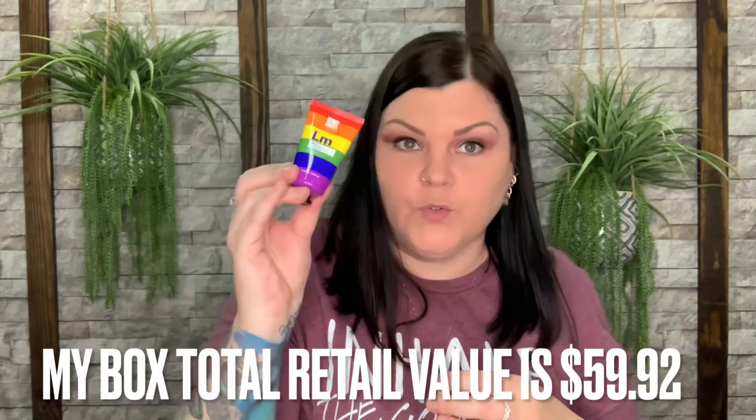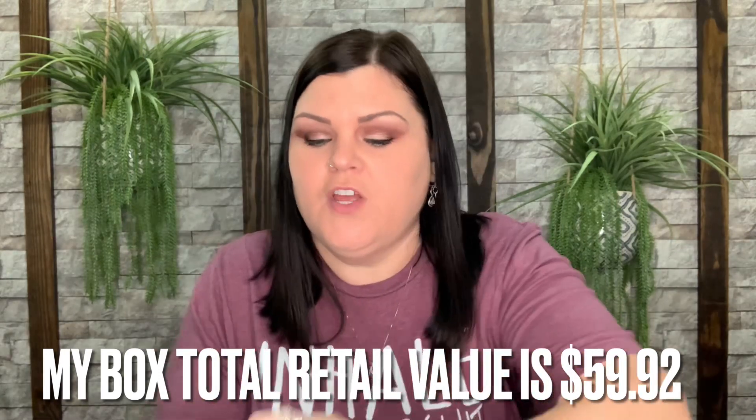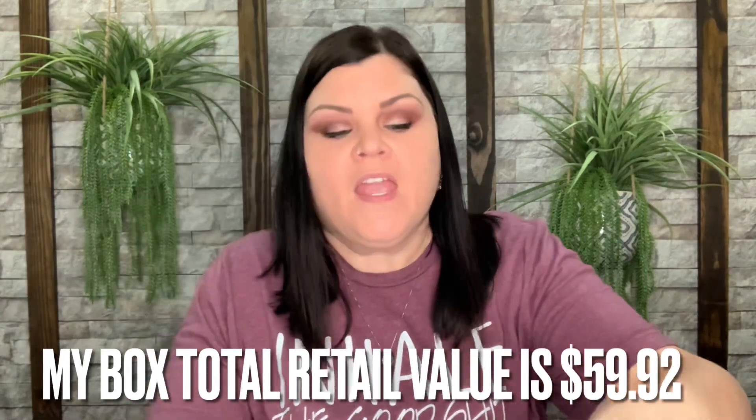So that is everything that came in this box for February: a three-in-one multi-purpose balm, the Pixi Glow Tonic Toner, a vitamin C eye serum, a face cleanser, a foot collagen bootie, and two little heart-shaped washable makeup remover pads. That is everything for the February box.